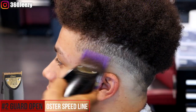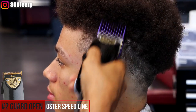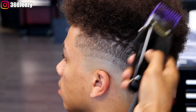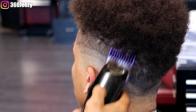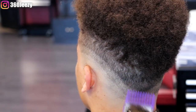Using my two guard open, I'm going straight up putting in this guideline. This is not necessarily just a guideline — it's more of taking off the bulk on top. You don't have to use a three; you can just run this two straight up. That way you're shaping the fro and setting in the guideline at the same time.